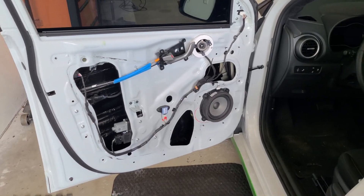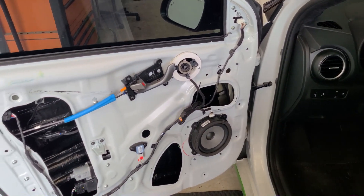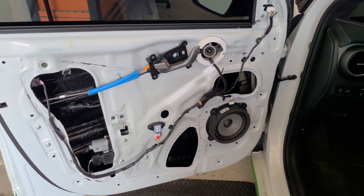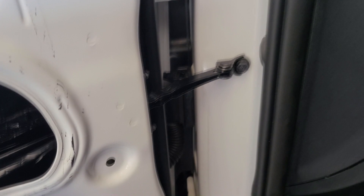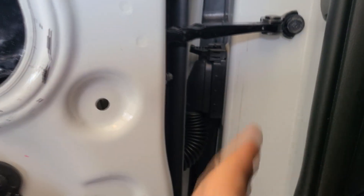So you've got a Hyundai Kona and you need to run wiring from inside your door panel to inside the cabin. Maybe you're adding another speaker for a three-way component set, maybe you want to run color-changing lighting into the doors. Whatever the reason, you are going to have to run wiring through this connector right here, and it is a bit of a problem child as it is a Molex connector. So I'm going to show you how it's done properly.